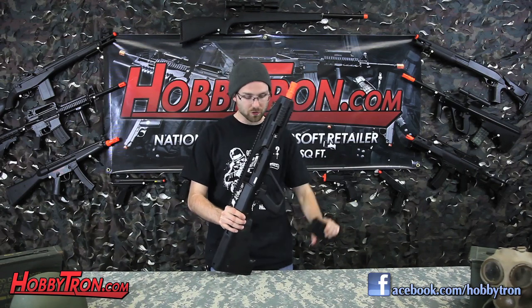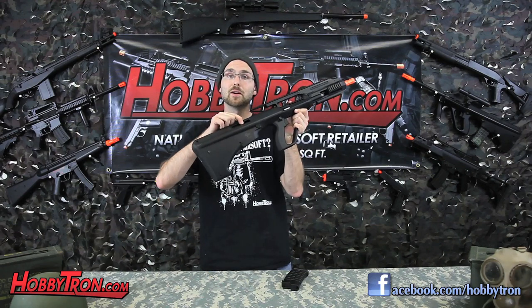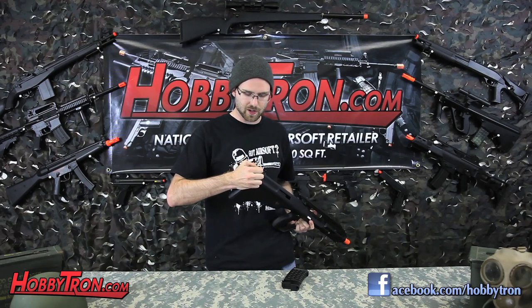The magazine has 330 rounds. To access the hop-up, simply pull back the charging handle and you can find the hop-up here — just adjust the adjustment wheel. And to install the battery, simply remove the rubber butt of the stock and you'll find the battery installed here.